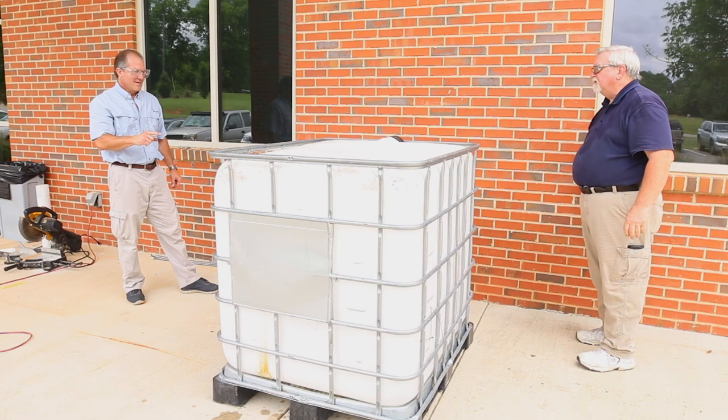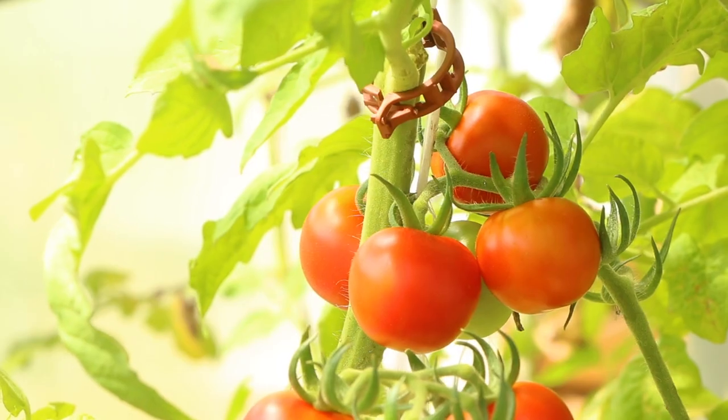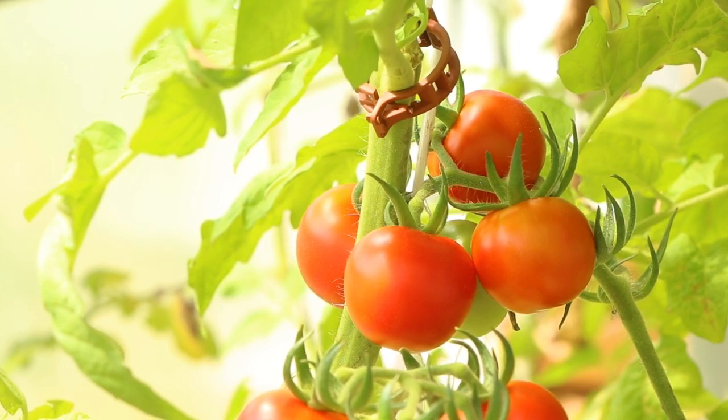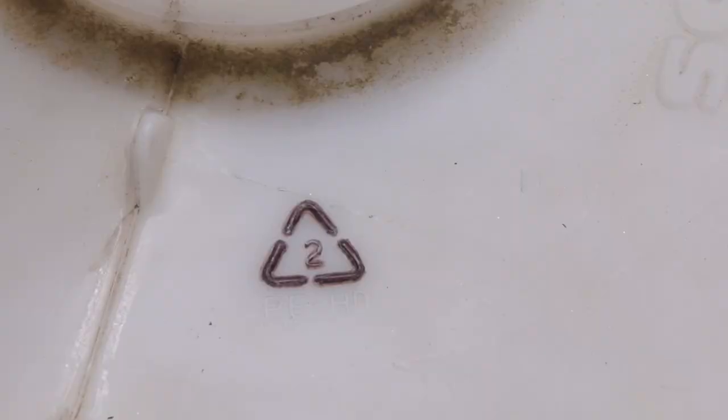Safety always comes first — for you, the fish, and the food that you produce. It's important when building an aquaponics system that you start with a clean container. Containers made from chemical-resistant, high-density polyethylene, also known as HDPE, are the best choice.